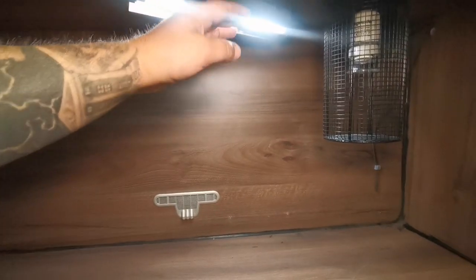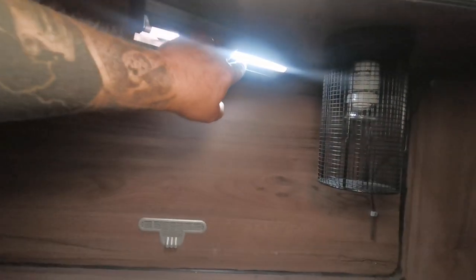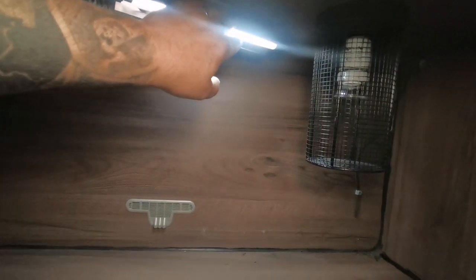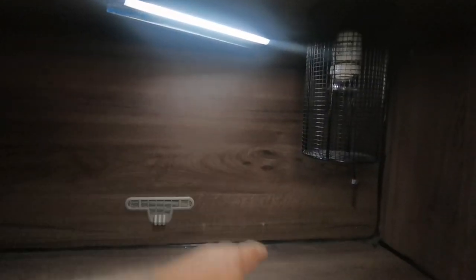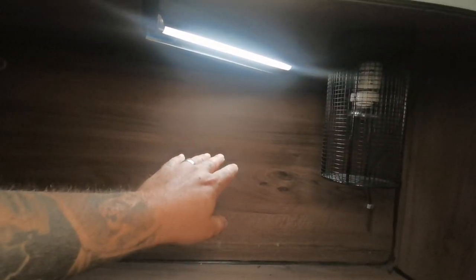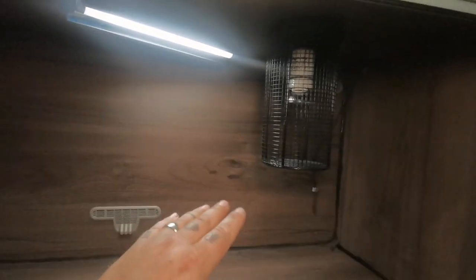Next up is the lighting. I'm actually using an Arcadia Shade Dweller with the 7% lamp inside it, and that's a really good UV lamp to put in a small vivarium like this. It's perfectly big enough and it creates a really good UV index, and they last forever as well. I keep testing these and I keep getting a good UV index on there, so I'm really happy with them.